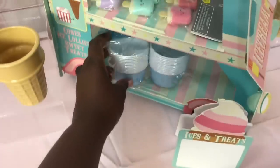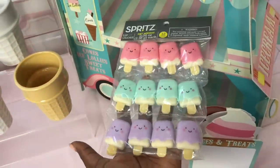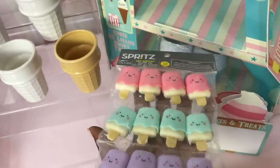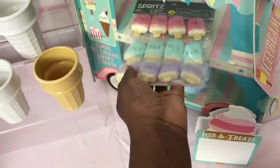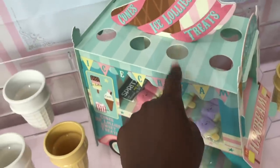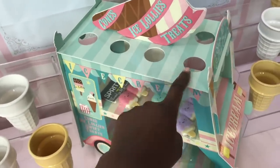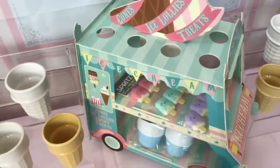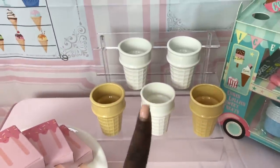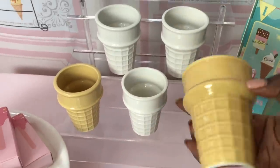The ice cream truck was supposed to come with little cups and cones for the top, but mine didn't include them. So I went to Hobby Lobby and purchased some little cups that can be placed on there with treats. I also found these ice cream lip glosses at Target — they're super cute. I'm not going to open those just yet; she can distribute them wherever she wants. They also have mini ice cream cones now at Walmart, so she can use those at the top and put some goodies in there.